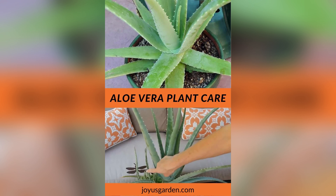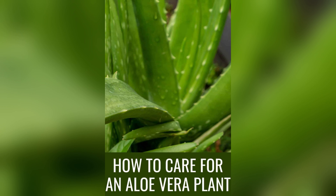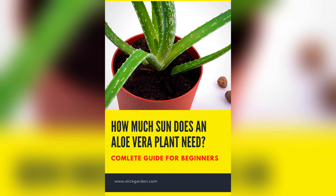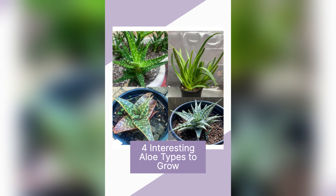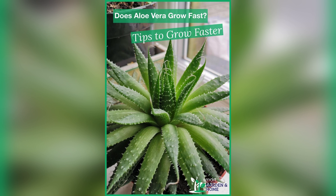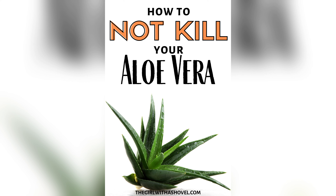This simple yet effective technique prevents water from pooling at the roots, protecting our plant from potential rot. Next, we fill our pot with a light, airy potting mix, specially formulated for succulents like aloe vera. With a gentle hand, we nestle our plant into its new home, ensuring that the soil is snug but not compacted. By providing the right pot and soil conditions, we set the stage for our aloe vera plant to thrive and flourish. Get ready to transform your space with the beauty and vitality of aloe vera.